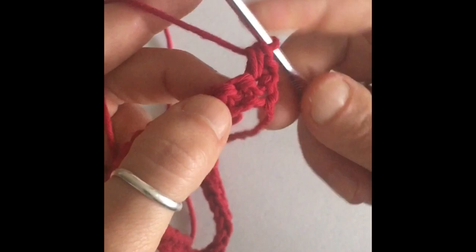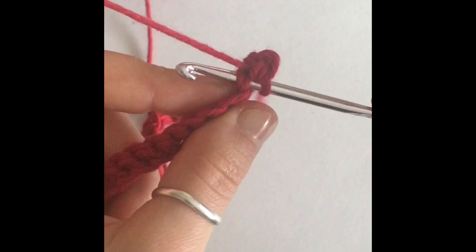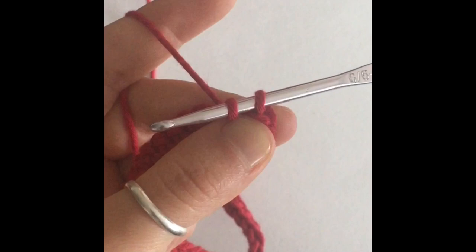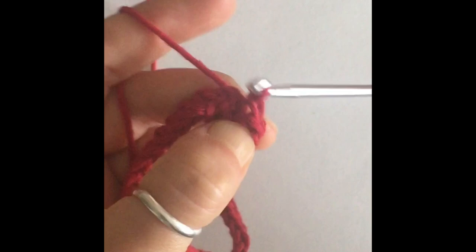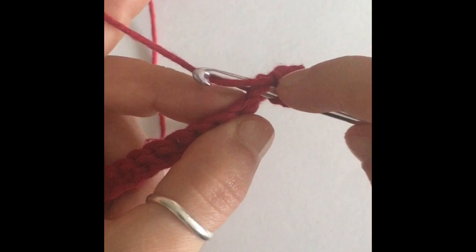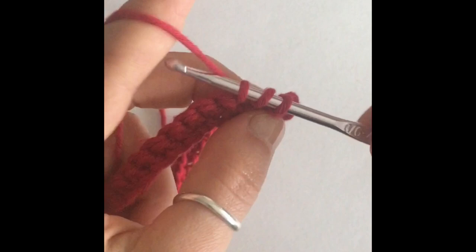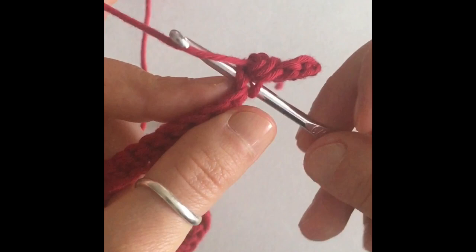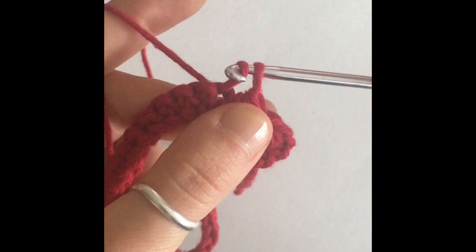The next stitch is going to be a slip stitch. Insert your hook into the stitch, yarn over, and pull your hook out. Then you're going to pass the very front loop — the one closest to the hook — through your second loop, and that's a slip stitch. You're going to need another half double crochet in the next stitch, so we're on stitch number three. We're alternating between half double crochets and slip stitches all the way to the end of the row, and this is going to be our foundation for our even moss stitch.